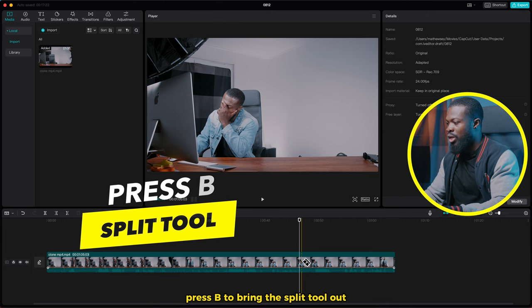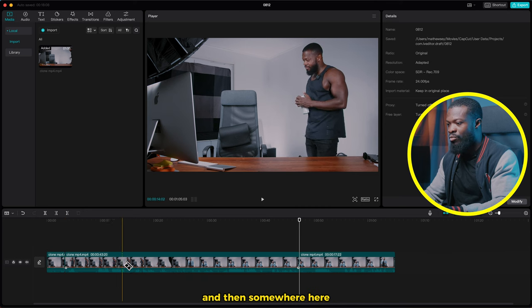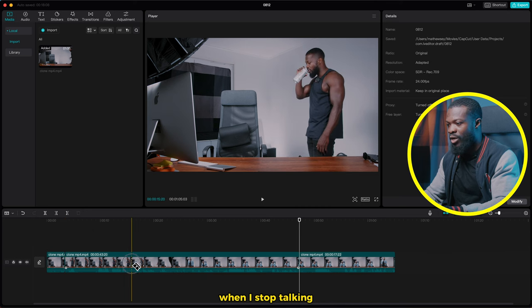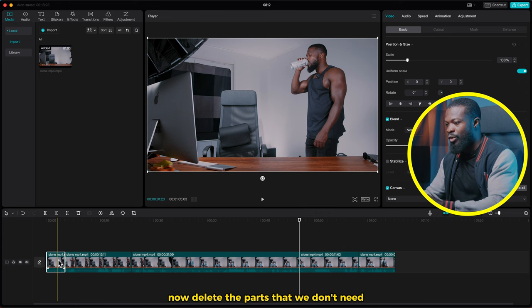Press B to bring the split tool out. Cut the part that we don't want — so we cut the beginning, and then somewhere here when I stop talking, we'll cut there too. This will cut the beginning and also somewhere at the ending, we'll cut there too. Now delete the parts that we don't need.